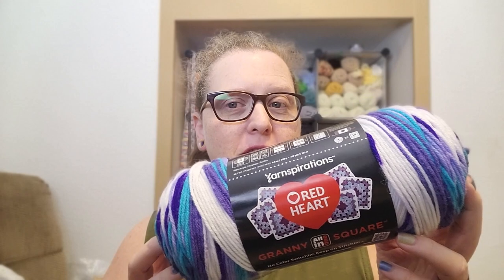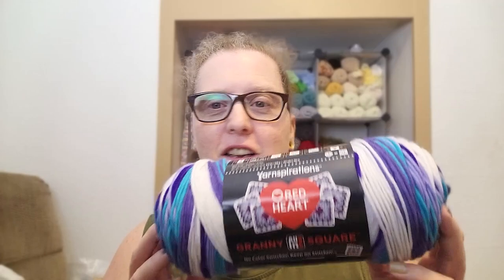So I do have 11 other skeins in various colors, 11 different colors. And I will be doing this granny square that this is intended for. However, I wanted to see what working up something not as the granny square would look like. I'm going to make a bucket hat and I'm going to be using double crochet as well as the flat granny stitch, because I need to learn how to do the flat granny stitch for my Taylor Swift dress.